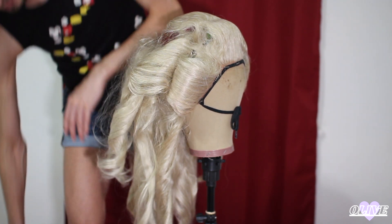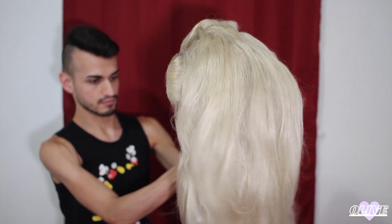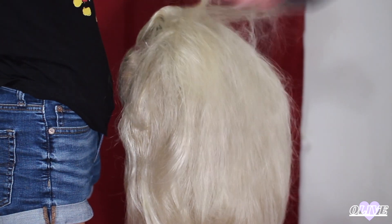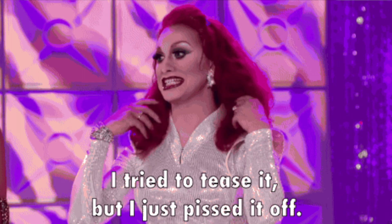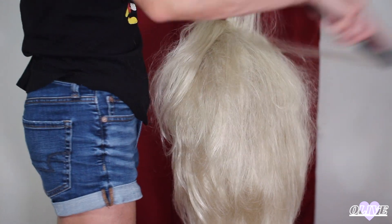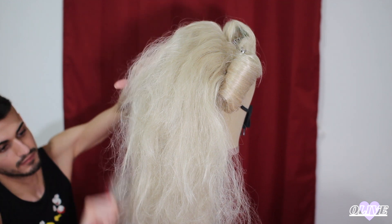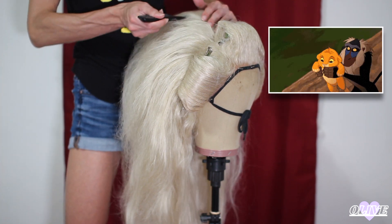Then I took the curls out one by one, letting go of those alligator clips, letting it down, and brushing out those curls after taking them out. Then teasing the hair just to add body. You tease it, spray it, smooth it — sections at a time. Use the back side of the comb to lift the hair as needed.